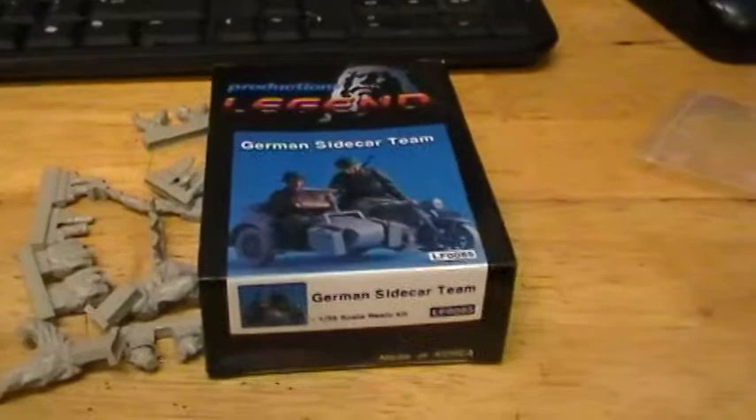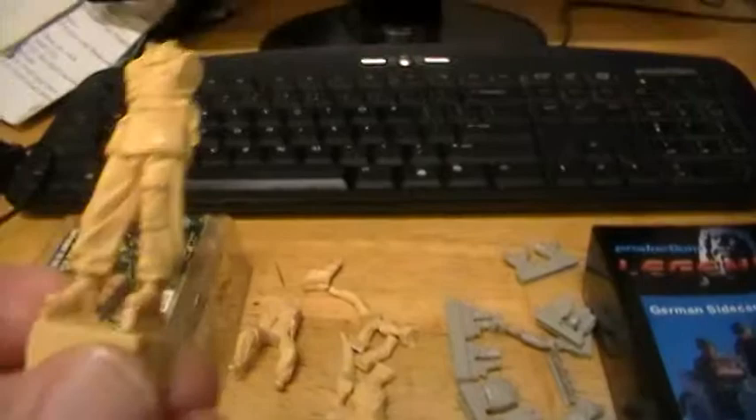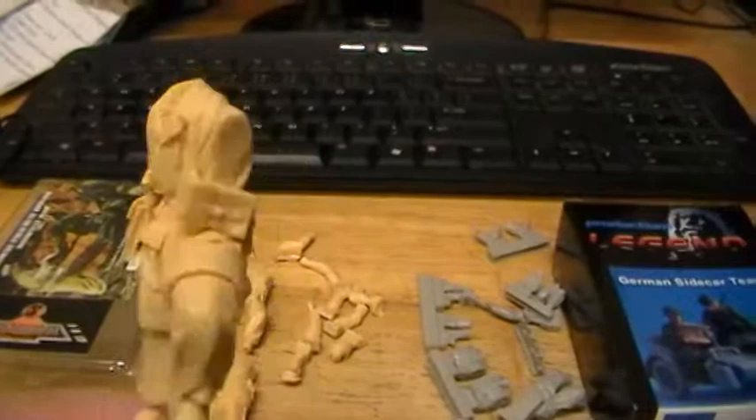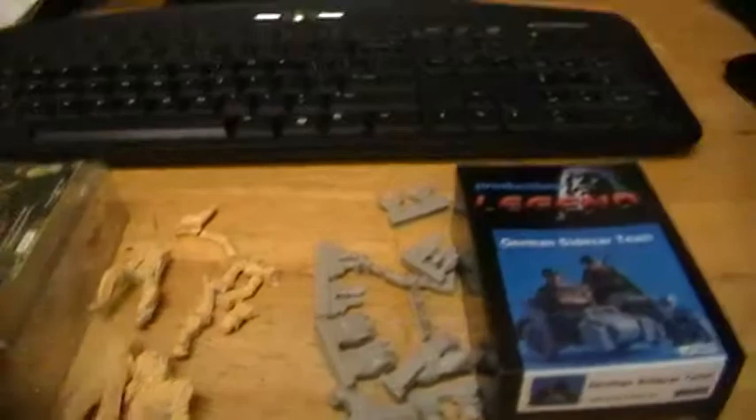I'll use these Legends. Here's the Warrior kit — let me show you how much bigger they are. They are just so much bigger than the other ones, but they're really detailed. I really like the Warrior ones — really well done. Look at them, look how detailed they are. Very big, and they're very detailed, but just so much bigger.